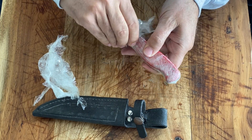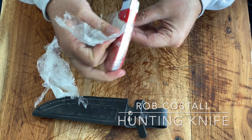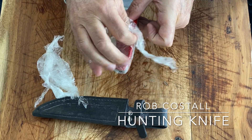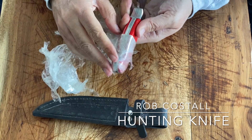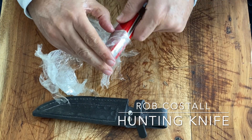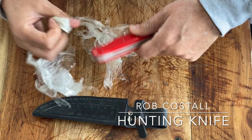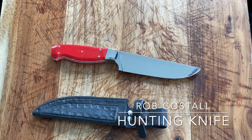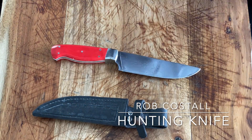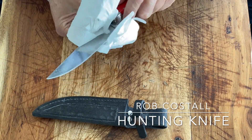Rob was auctioning off these, I think to get some money to put into his new workshop, so I got it at a pretty crazy good price. Come on. I think it's gonna need a little wipe — it's well oiled. I know you're saying it isn't stainless, but it's pretty damn shiny.